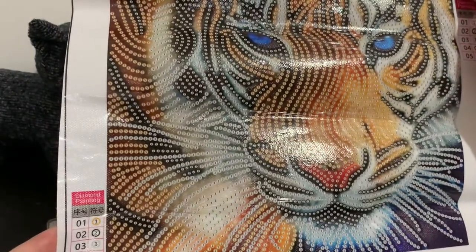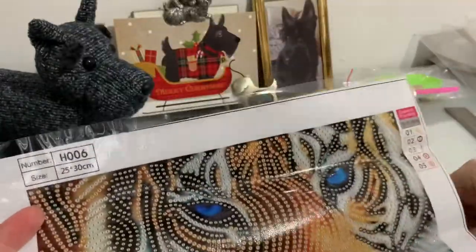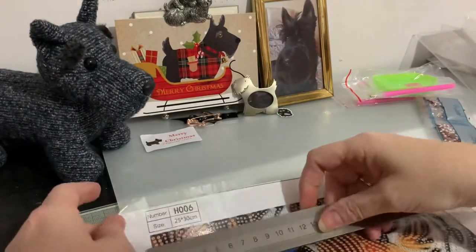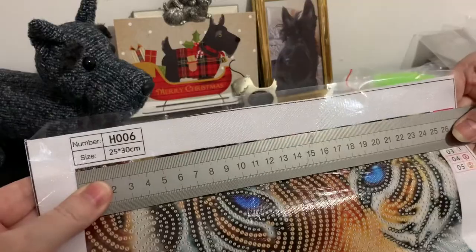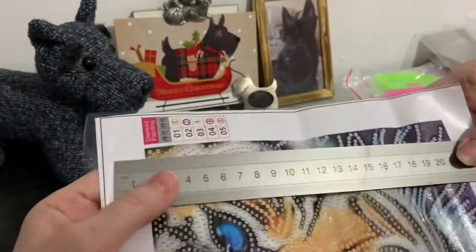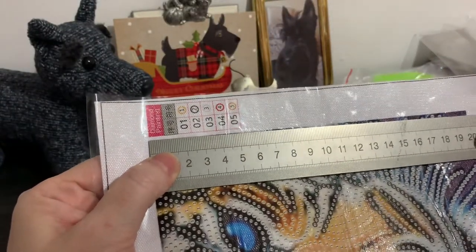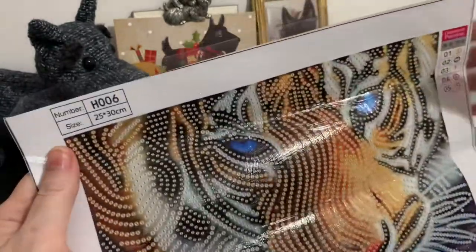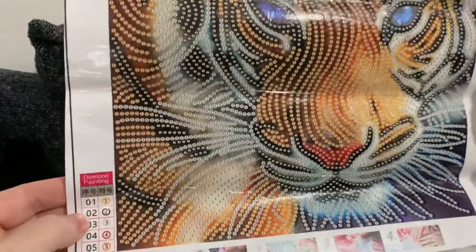It says it's 25 by 30 but I would expect that's the actual size of the canvas, not just the picture. So it's actually 25 that way instead of 30 — you're losing that little bit for the canvas edges, making it a 25 by 20. But it's a great picture and it's going to be lovely to do.